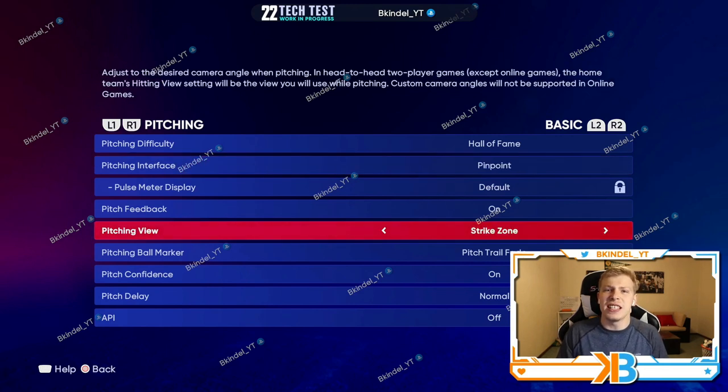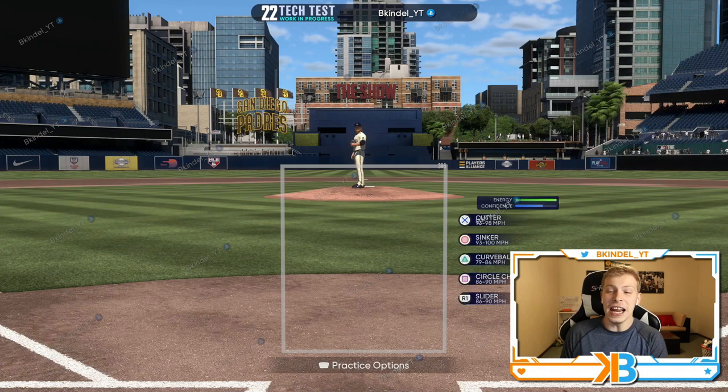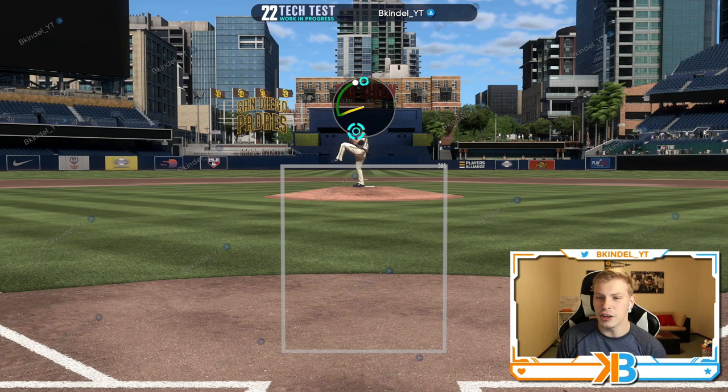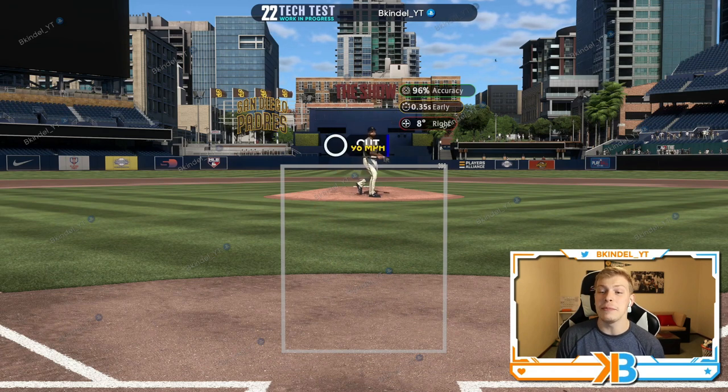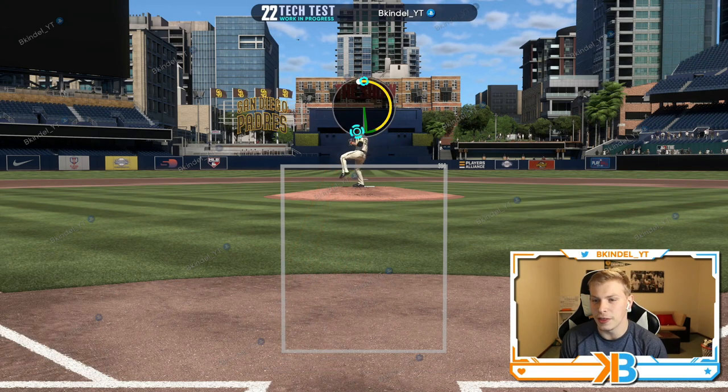I like strike zone view because it gives me the view I use for hitting. In my mind it lets me see another view even though I'm pitching — it lets me get my view for batting, which I think helps me decide a little bit more on where balls are located. So I have pinpoint right now just to kind of show you — we're rocking the cutter and I'll show you how bad I am at it.